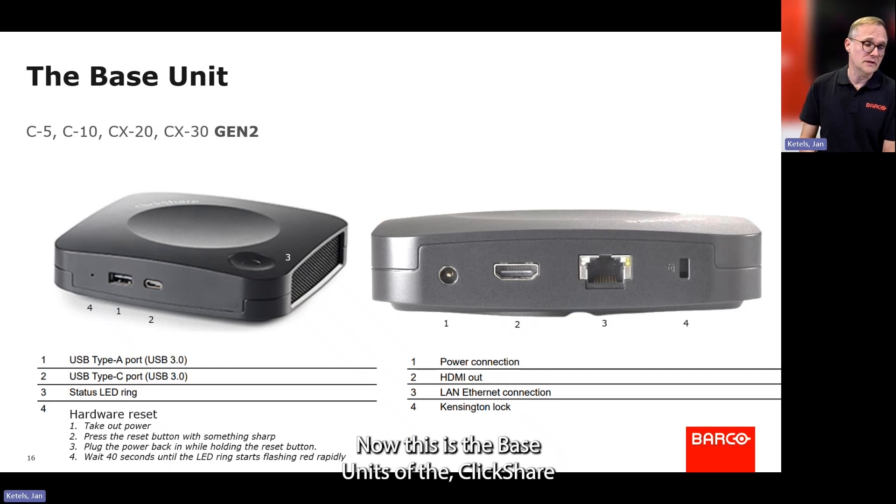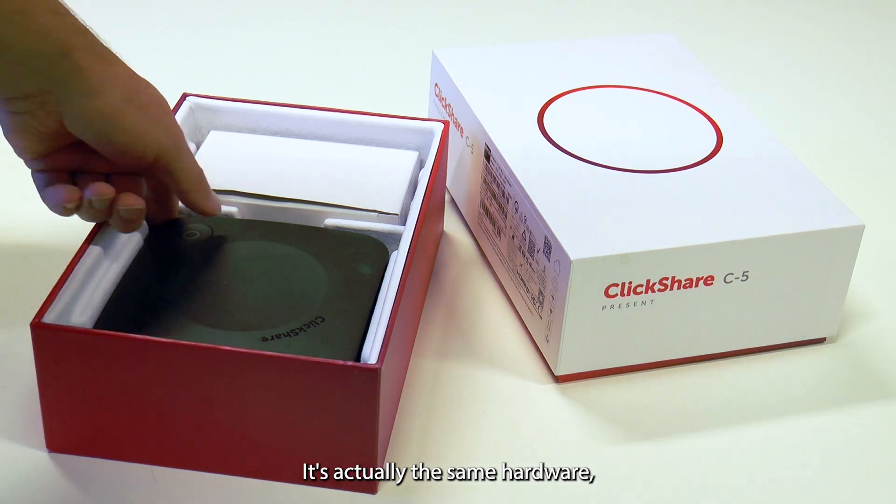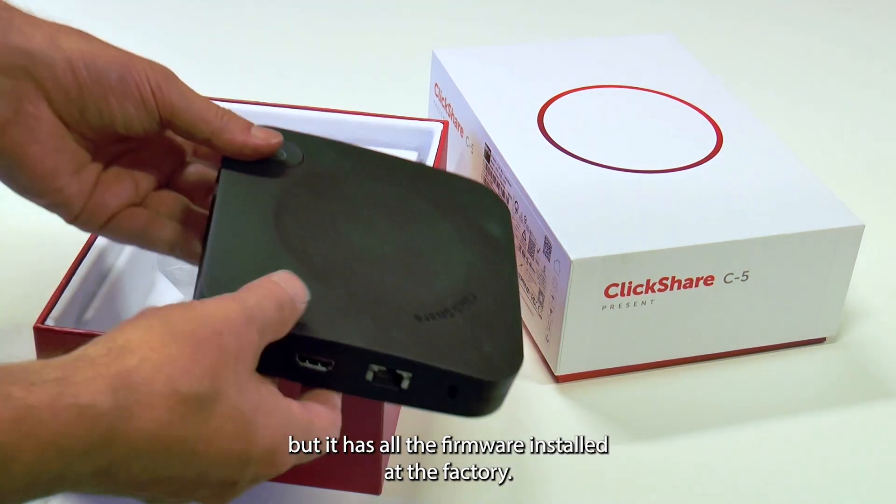This is the base unit of the ClickShare Presents and ClickShare Conference. It's actually the same hardware, but there is different firmware installed at the factory.